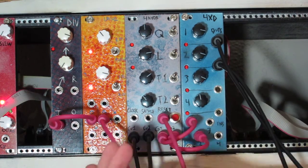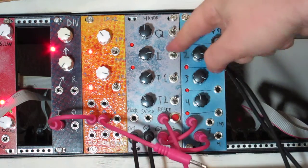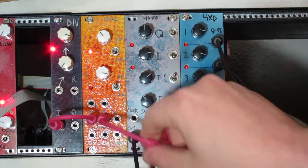Now I'm going to plug my clock in and move the knobs around a little bit.